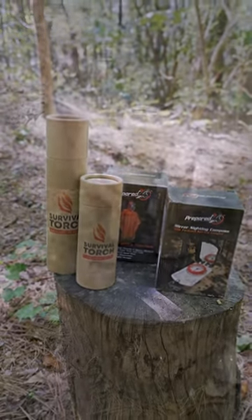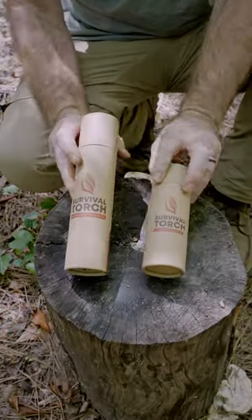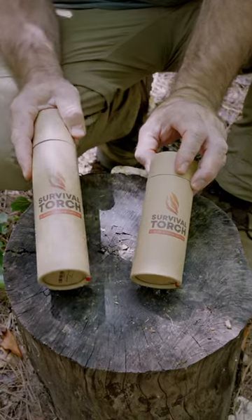Prepare for X products — are they worth it? In this video I'm going to cover the two survival torches. These things are brand new. I haven't even opened them yet.